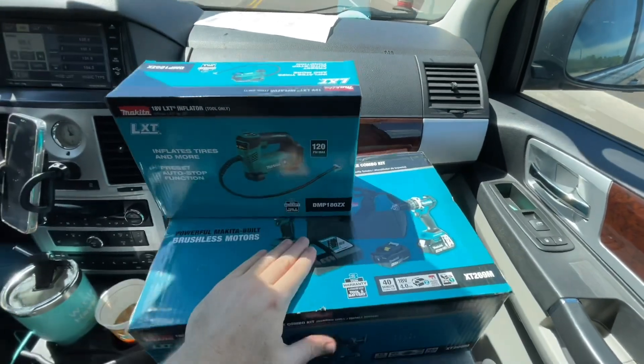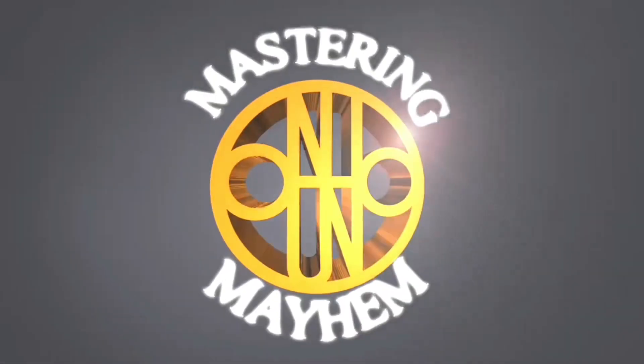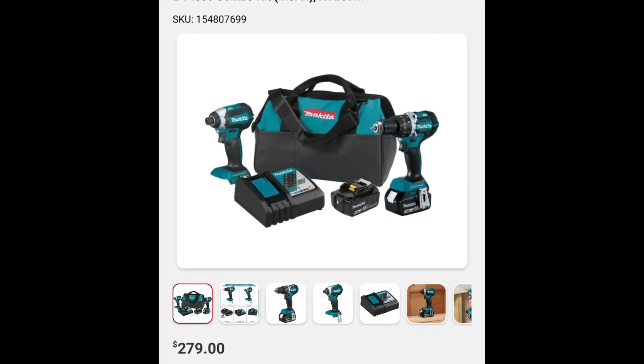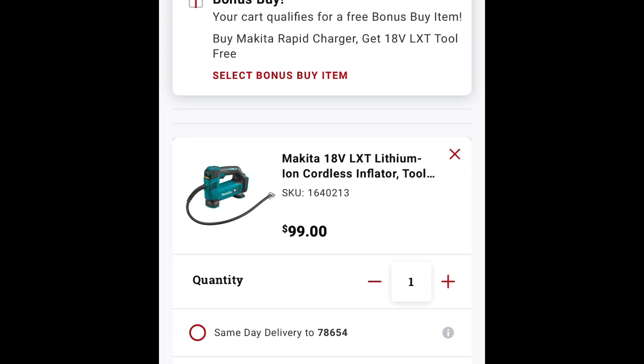Under $18 a piece — let me show you how. Go to Tractor Supply and look up the Makita two-tool combo kit. You get the hammer drill, the XT269M, $279 deal. As you can see here, we have six pieces total in this kit: two batteries, a supercharger, contractor bag, impact driver, and hammer drill. Then go get the Makita inflator for $99 and add that to the total.